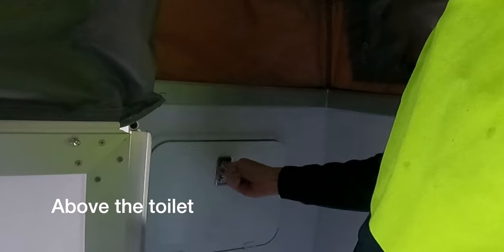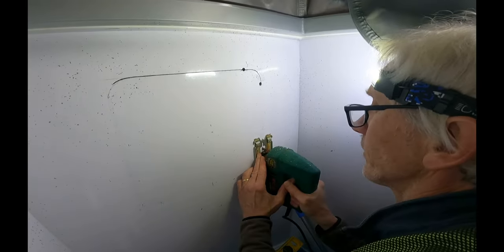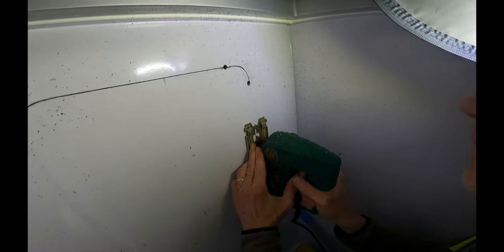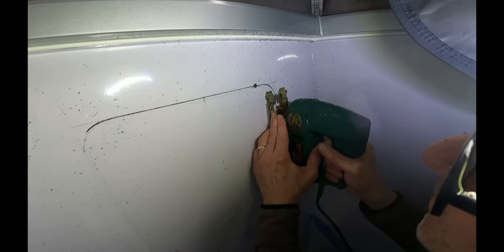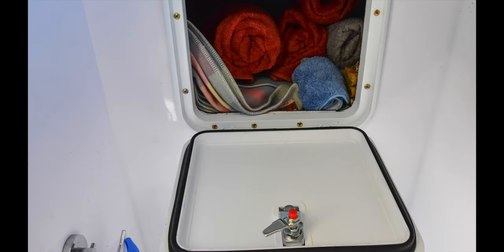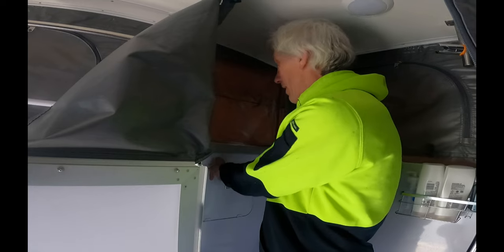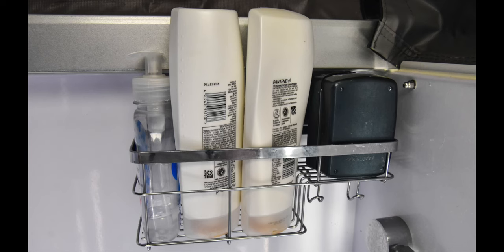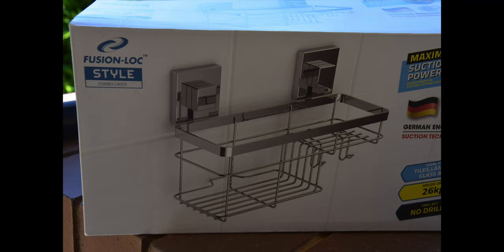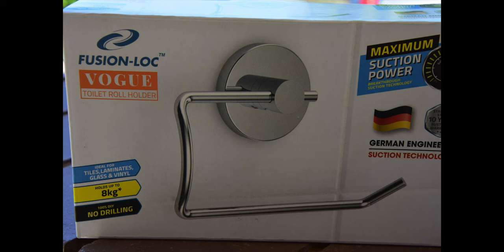An idea from the Signature Facebook page was to put an access panel in the cupboard here, because it's really hard to get into things otherwise. It wasn't a big job - we opened it up and now there's easy access for towels, blankets, and toilet paper. Best idea ever. We're also still using the shelves in the ensuite, which have been great, along with the toilet roll holder.